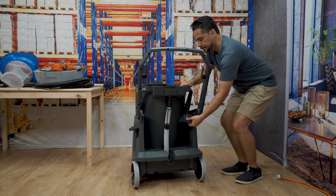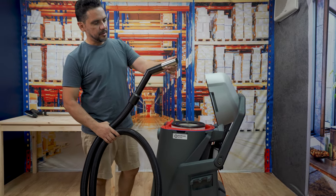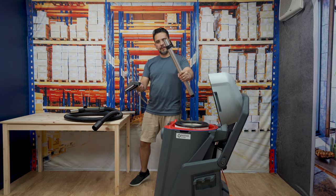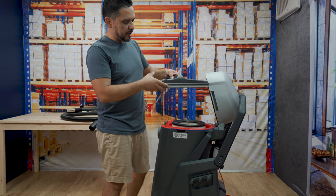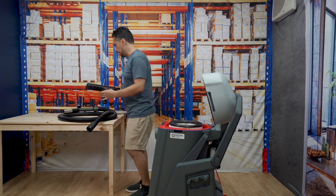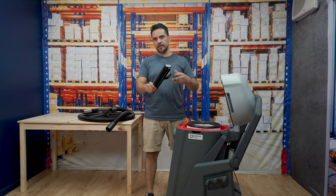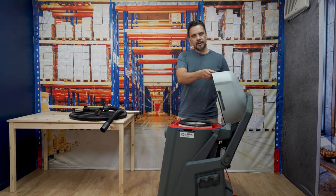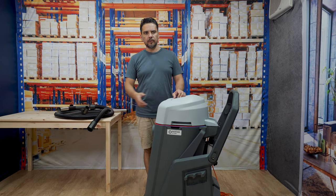The machine comes with a 2.5 metre hose with a stainless steel end piece, making it quite robust. It also includes two stainless steel 40mm rods, and a wet and dry head that has squeegees and a brush all in one piece — leaving the surface completely dry while collecting dry dust and particles. A brush-only head is also included for dry materials only, not for liquids. Additionally, there's a long crevice tool for getting into different areas. A whole range of brushes and tools can be attached to make cleaning more efficient.